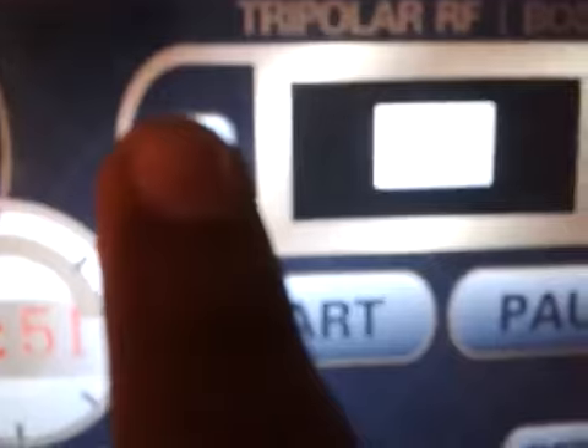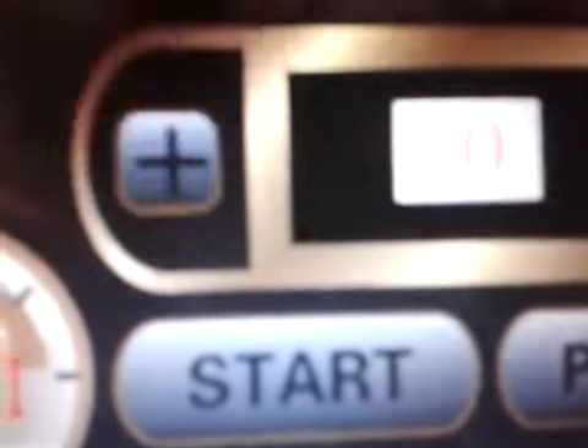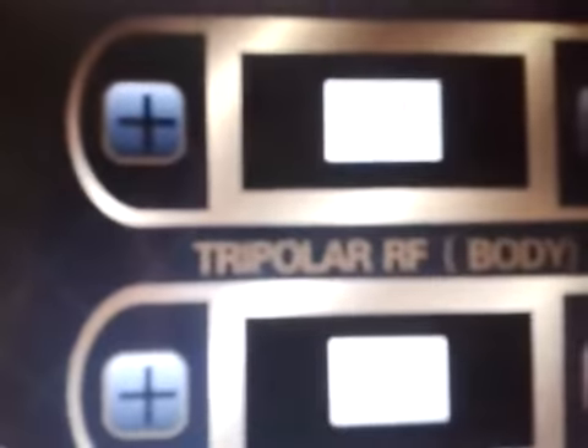In a similar way, you can increase or decrease the intensity levels. At one time, you have to increase the intensity of only one and keep the remaining at zero. When you press the start button, the machine will start. You can also reduce or increase the time by pressing the plus and minus buttons below the time panel.